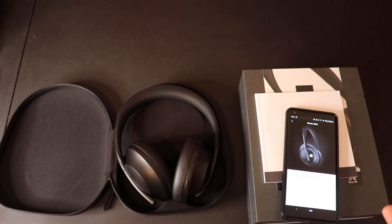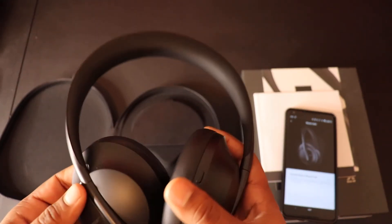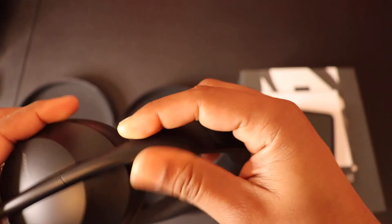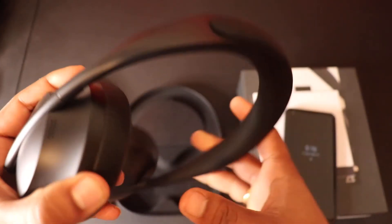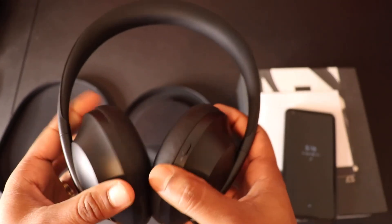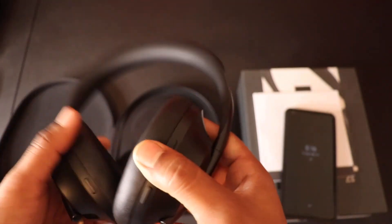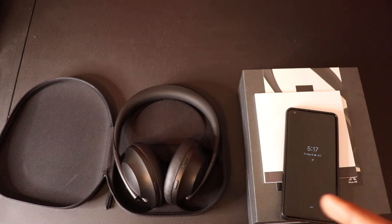Moving on to build quality — as is the case with most Bose products, the build quality is awesome. I'm not sure how durable the stick-stem cup design is going to be long-term, but I haven't seen complaints online about it falling apart. It's mostly hard plastic on the sides and cups rather than metal, but it still feels like high-quality construction.